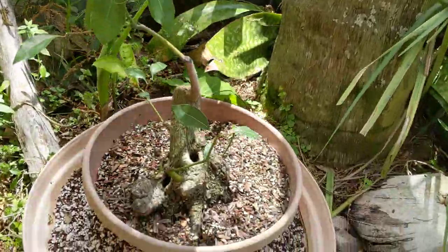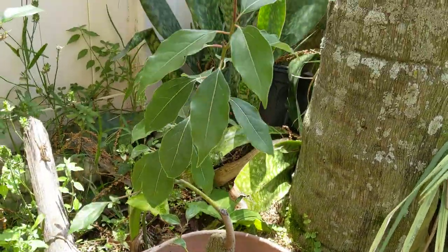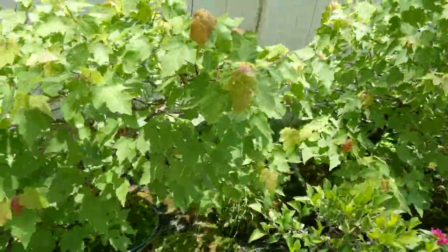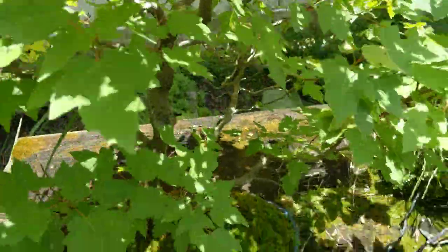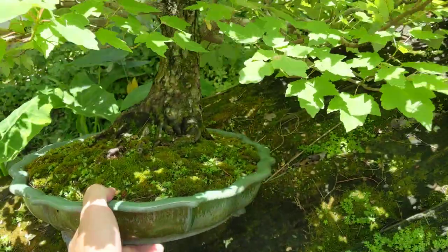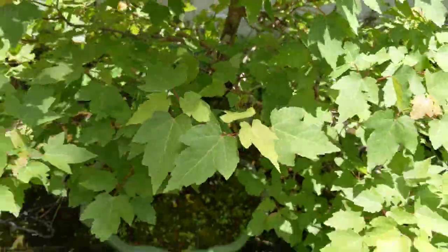This here is a camphor tree that I collected from another part of my yard that kind of grew on its own, so it's something I'm trying out — I haven't had a camphor bonsai before. I have my Florida red maples; I'll step back a little bit so you can see it better. That tree is an air layer off of this tree, another red maple, which is the parent tree.